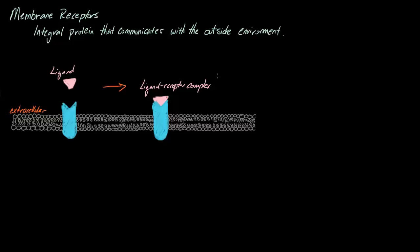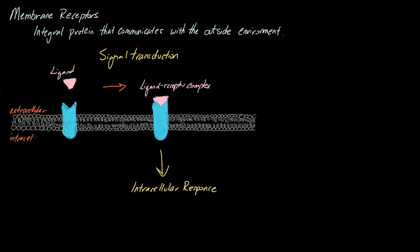This whole process of binding and telling the cell what to do, we have a special name for it — that's called signal transduction. What happens during signal transduction is an extracellular signal molecule, so this is our ligand, binds to our membrane receptor. These receptor proteins then cause an intracellular response. After binding, the receptor will bind to the protein, causing the protein to actually change conformation, which then activates intracellular signaling proteins on the intracellular side of the cell, activating a cascade of protein signals that will alter the behavior of our cell.